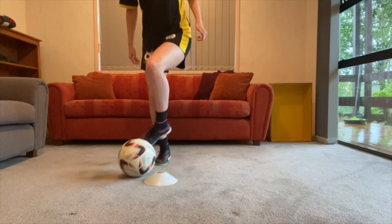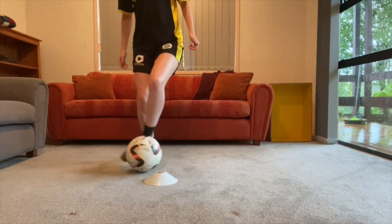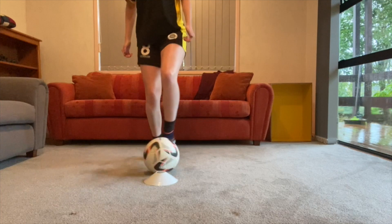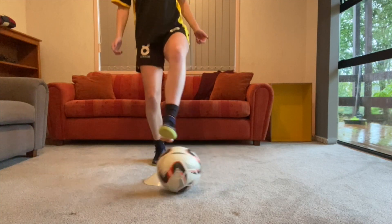Next up we're using our left foot — mine is my non-dominant — and we're trying to create a square with the ball. As you can see, my opposite foot is bouncing on the spot as I shift the ball around the cone.